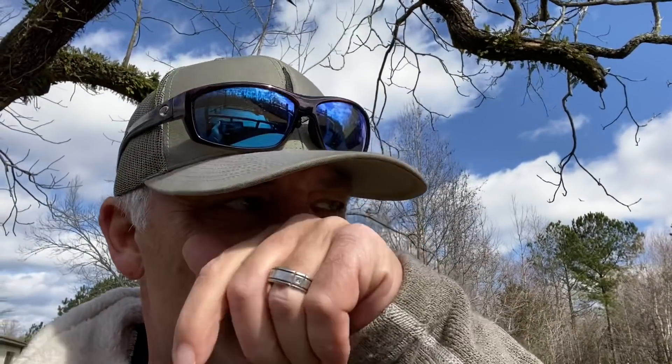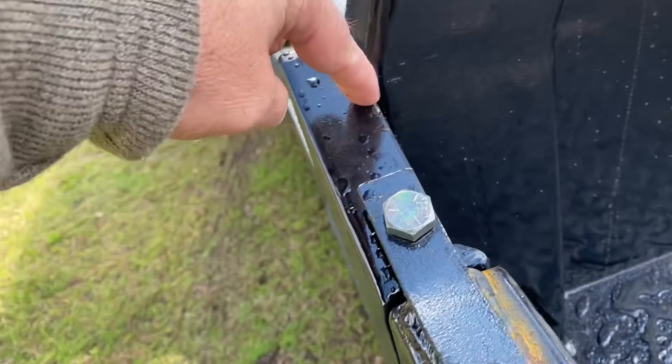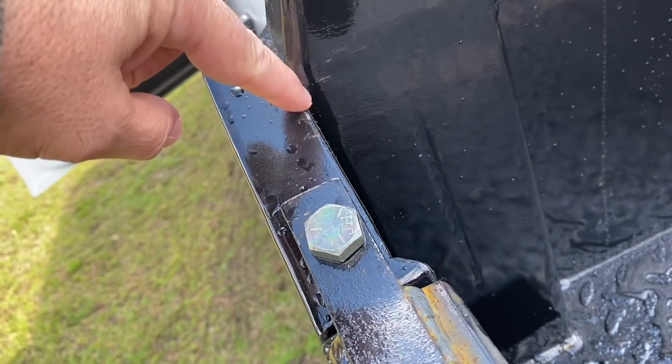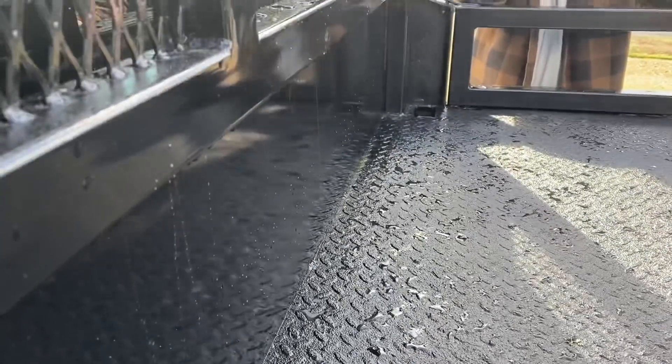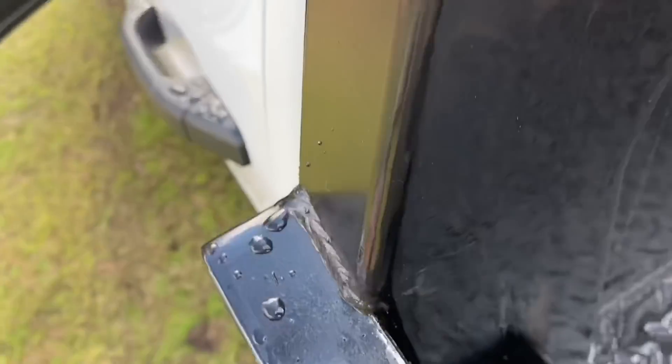Where he notched out that plate on the side is not notched quite deep enough — it's probably a quarter inch shy of being able to slide down in there. So we're going to have to get him to come in and notch this a little deeper. What happens is it won't drop down into that stake pocket like it's supposed to, and fit on the other side too. You can see where we were hitting the top right there trying to get it in.